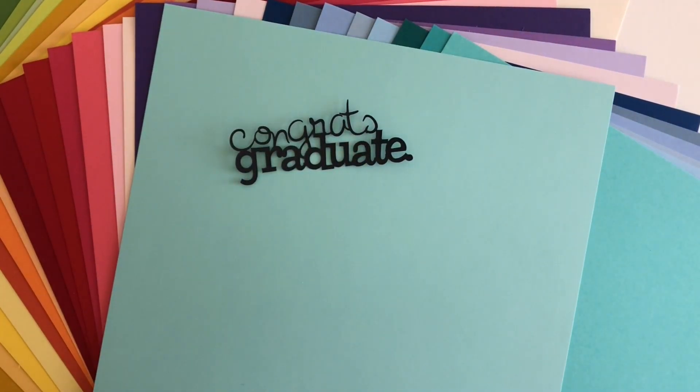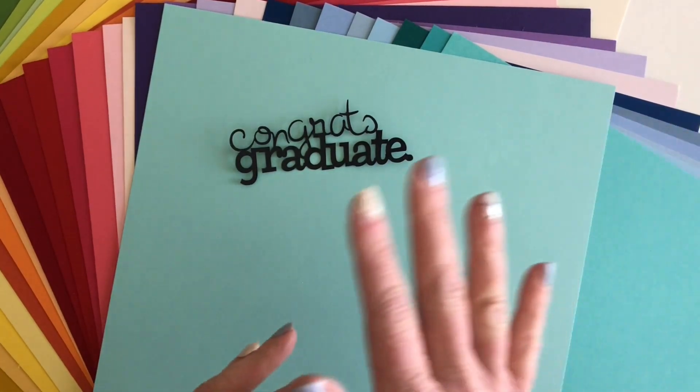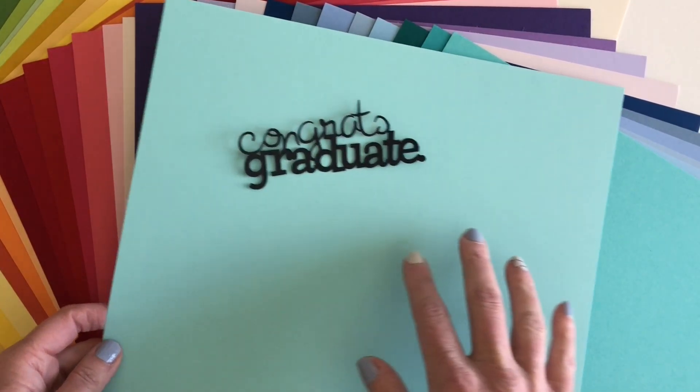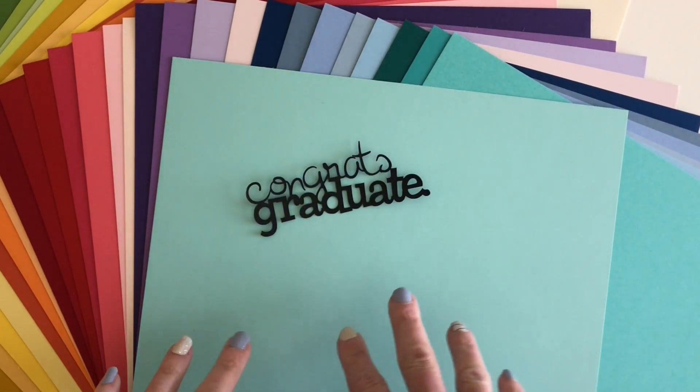So if you're making cake toppers or party decor that you need to have that stability to stand on its own, this is actually a great option. For cutting, I tested on my Cricut Maker and on a Silhouette Cameo.